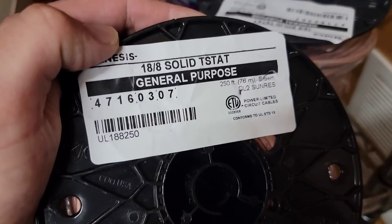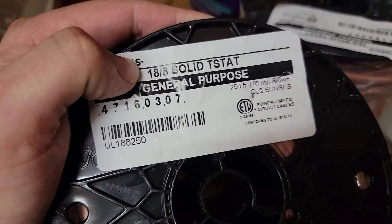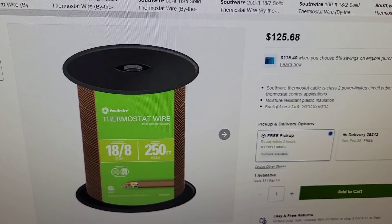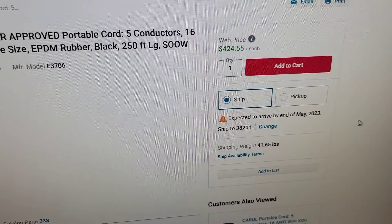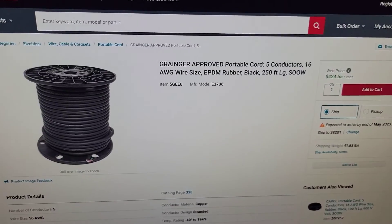The reason I'm telling you this is because you can save a lot of money. There's a big price difference between a roll of thermostat wiring and 16 AWG/5 wire. This is a 250-foot roll of 18/8 wire — so it's got eight 18 AWG conductors. A 250-foot roll of that thermostat wire is $125, while a 250-foot roll of 16 AWG/5 five-conductor wire is $425. So you can save $300 in wire just by going with thermostat wire.